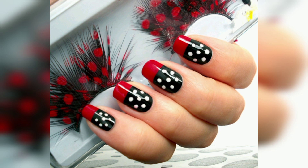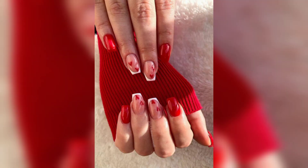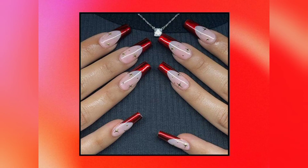Rather than opting for an all-red manicure or a full detailed nail look, embrace a happy medium with a few solid glitter accents. Cherries can be easily created with a nail dotting tool and a green nail polish — they do take a little time to perfect.